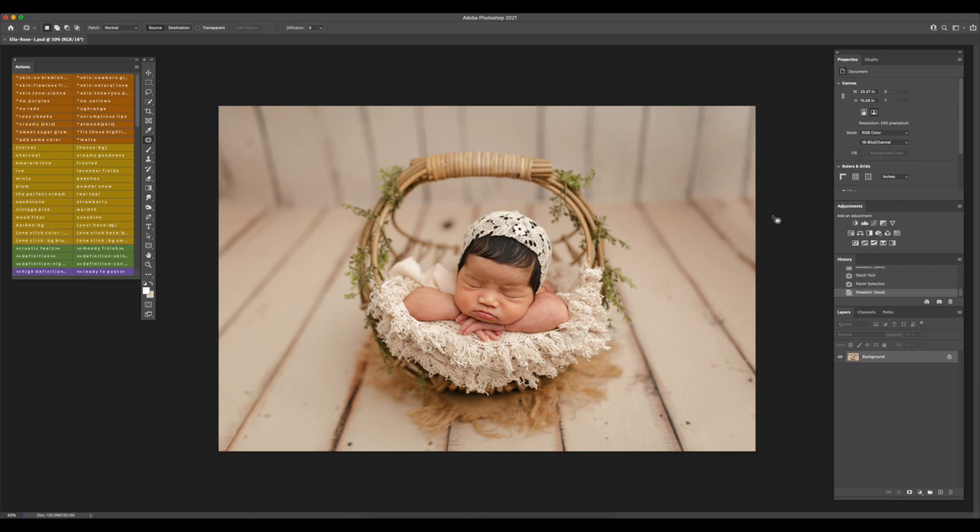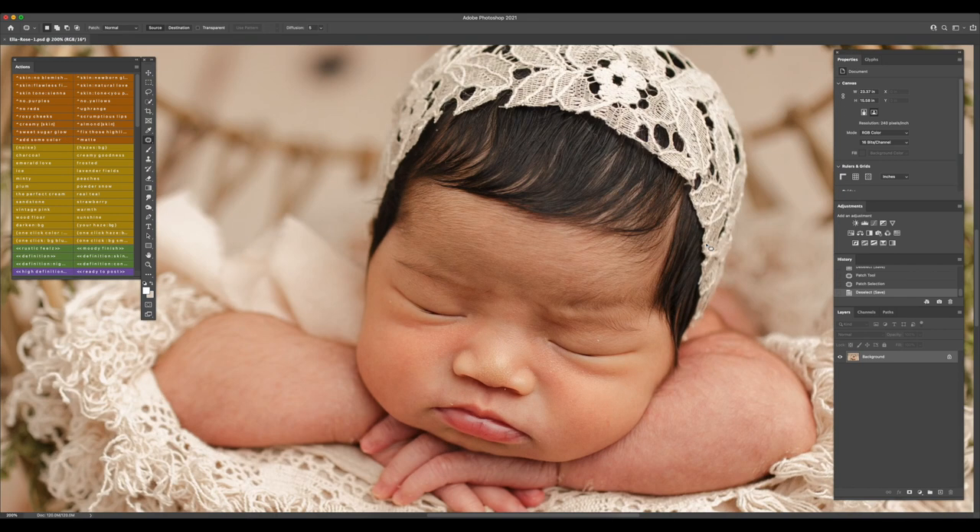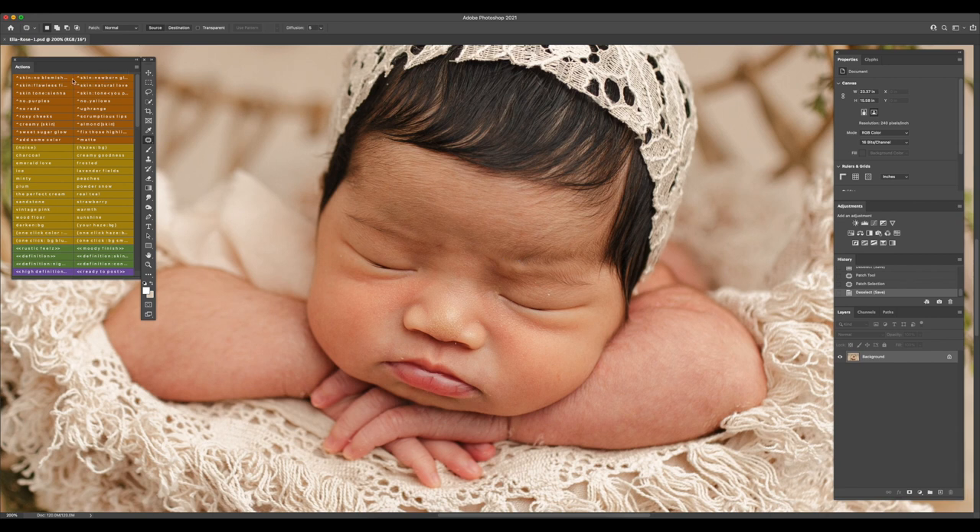I'm going to save — Command-S. I like to save as I go in case your computer suddenly turns off, so you don't have to start from scratch. Now let's work on the skin. I'll zoom in and run the action Skin No Blemishes. When running actions, make sure you run one action at a time and merge the layers before running the next action.